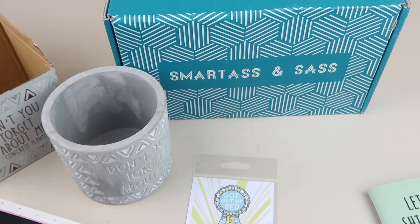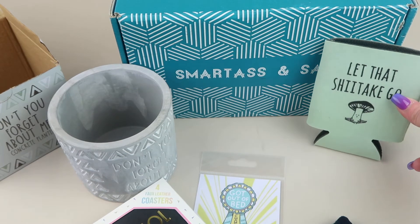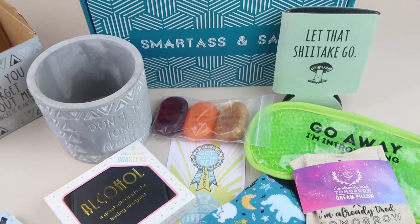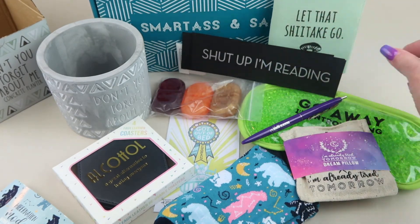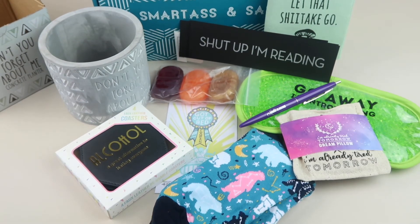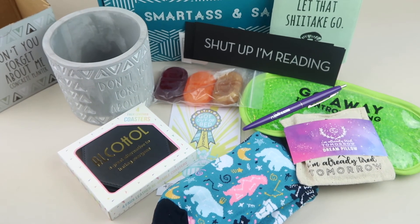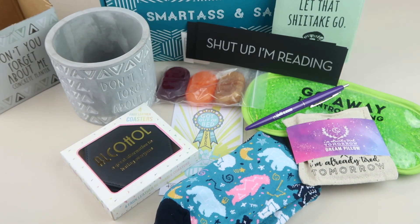So the November box has the planner, coasters, socks, sticker, koozie, mask, soaps — those smell really good — the little sachet, the pen, and the bookmarks. It's funny — if you need a box to make you laugh every month, this is the box for you. You'll either really love it or really not, but I think it's hilarious. As adults we sometimes just need a little laugh and to take care of ourselves. There is a coupon code, and if there's a Black Friday coupon I'll have that below. Thanks so much for watching and have a great day!